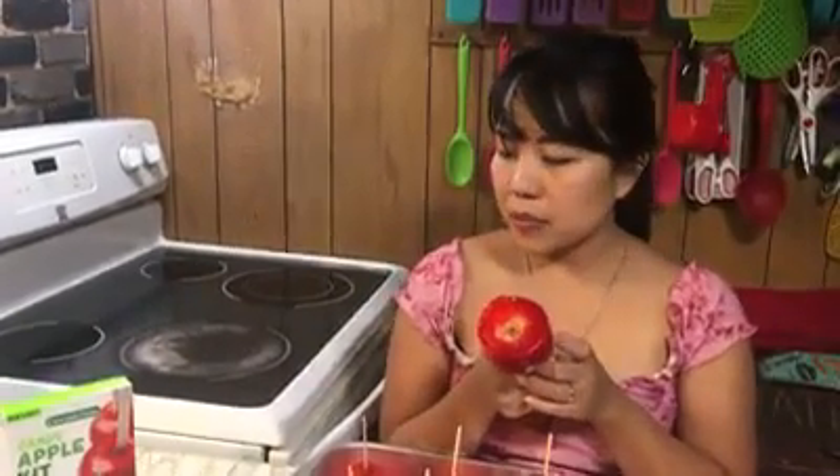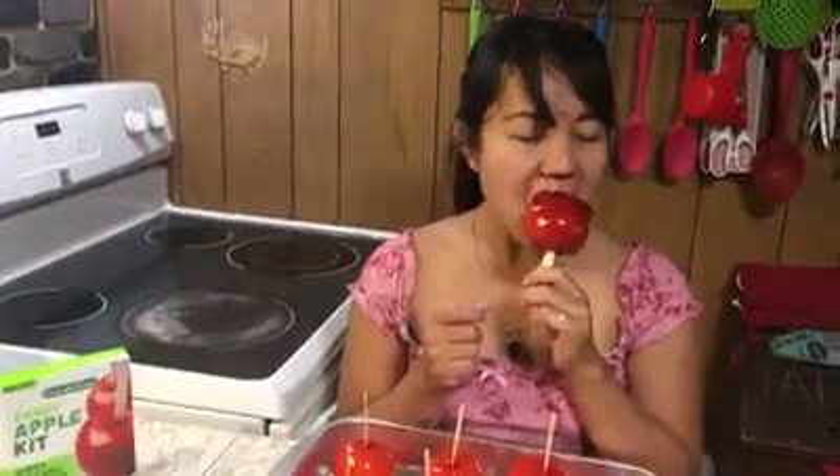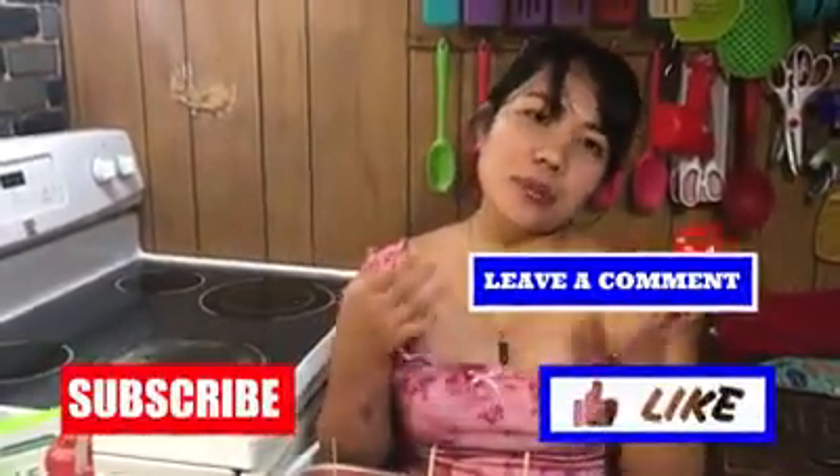It's really yummy, but it's hard. It's cherry flavor — it's good, you need to try! But I can't bite it because I'm scared about my teeth, as you can see. Okay guys, thank you for watching. Don't forget to like, comment, and subscribe to my channel.